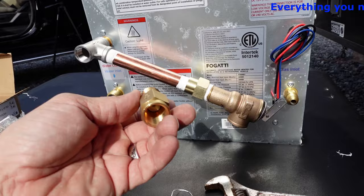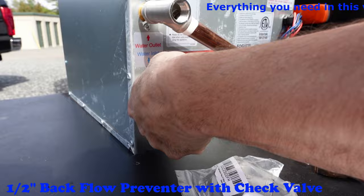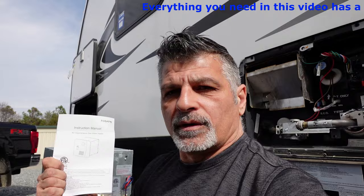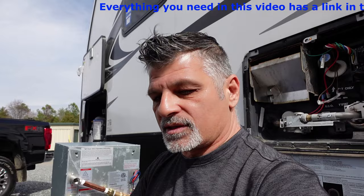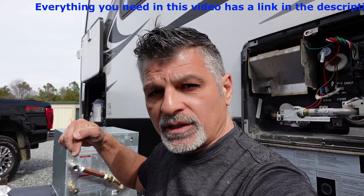This right here is your backflow — I'm going to go ahead and Teflon that and put this on. The arrow is straight; you should not have a problem because it only goes in one way. There is a manual here, and yes, I did read it. Everything that I show you here will have a link down in the description. I keep saying it because when I got the Fregotti, I thought they had everything in a package — they had nothing. All the parts you see that I connected here will be down in the description with a link.